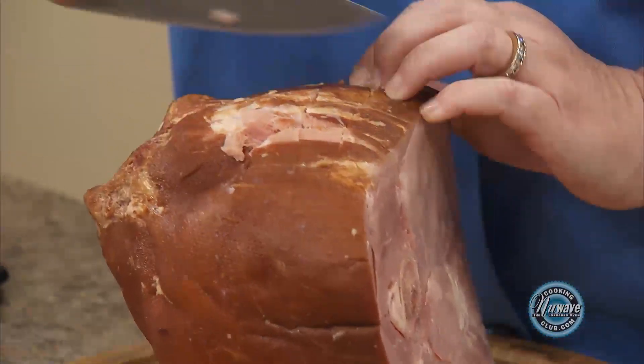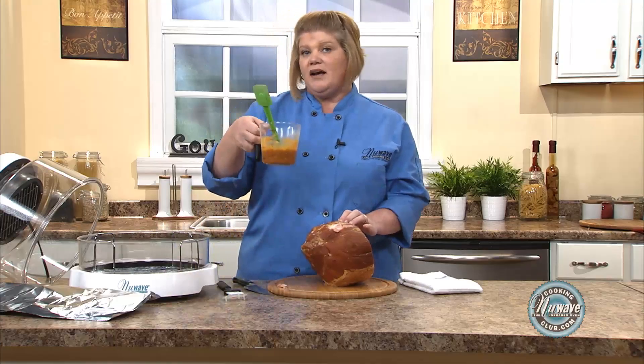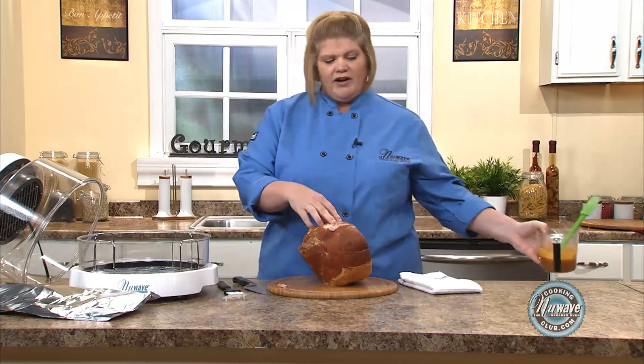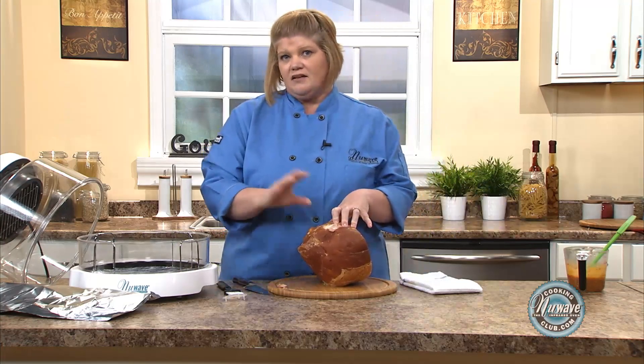With this ham came the glaze. I put a pack in a cup and added one cup of water and mixed it up. Now where people make the mistake is they put the glaze on right away — I'm going to do it the last 15 minutes of the ham.